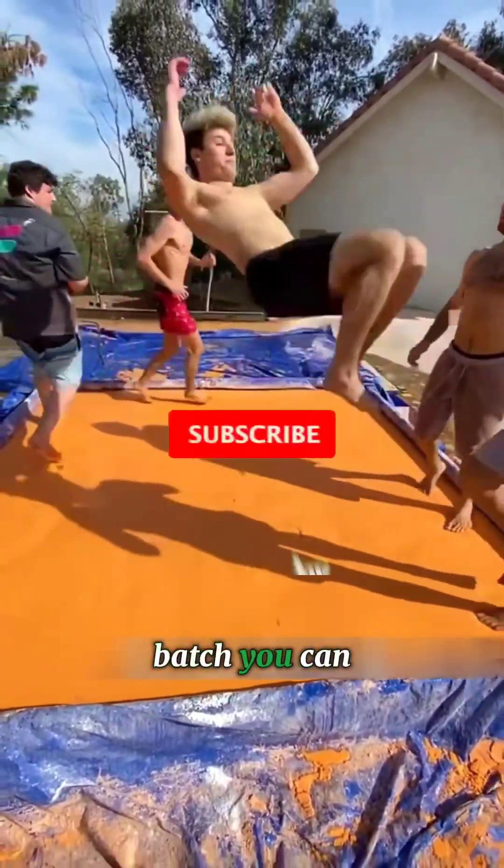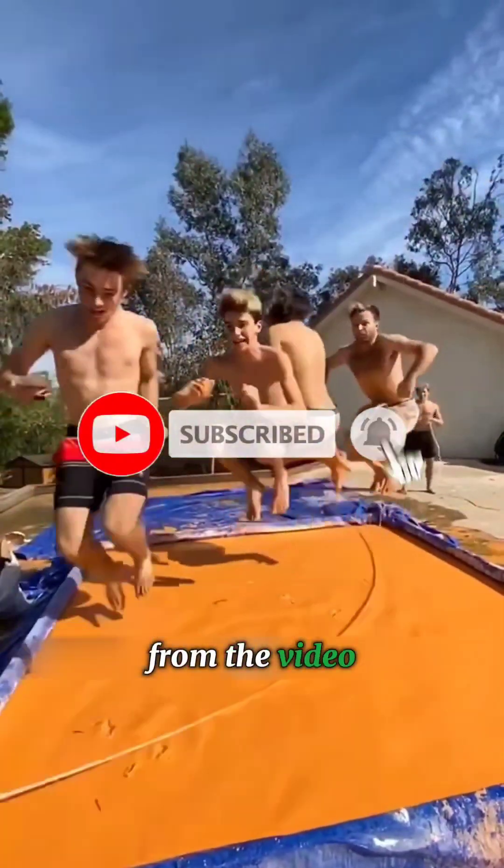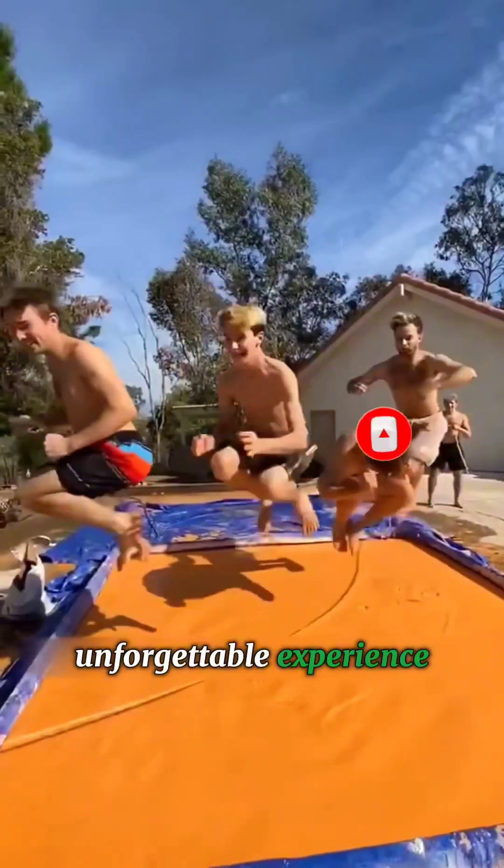With a larger batch, you can recreate the fun from the video and invite your friends for an unforgettable experience.